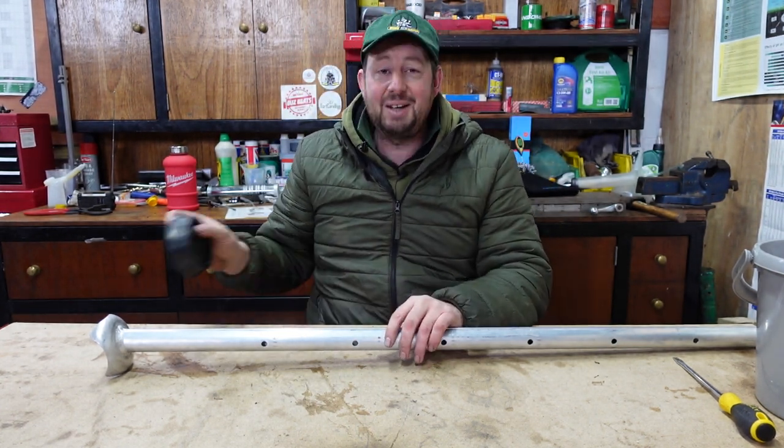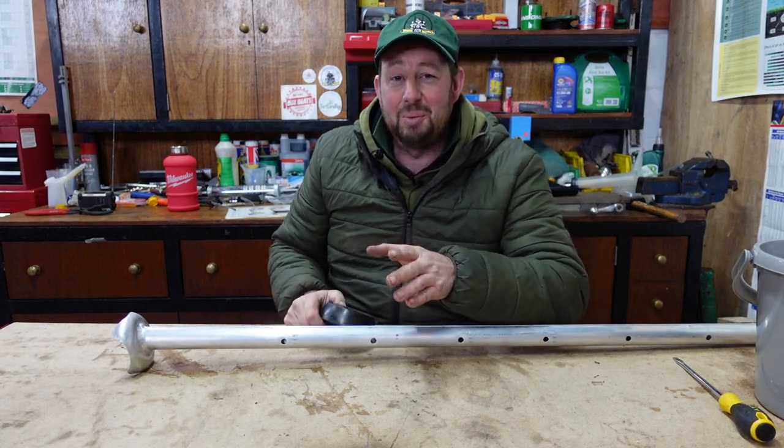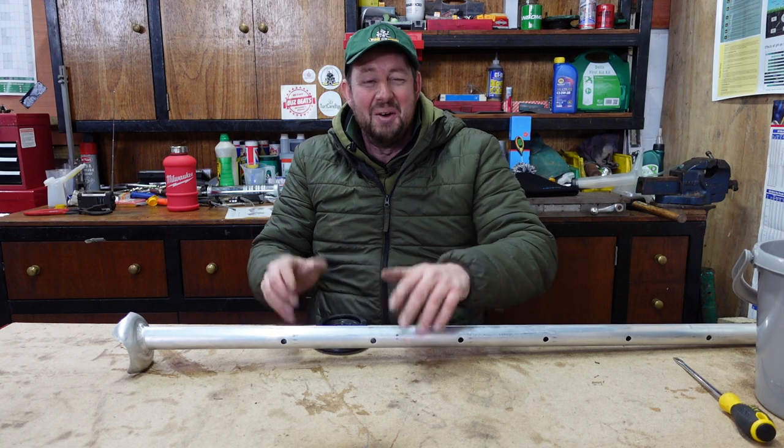A couple of people asked me how do I get them on and off — they've had a bit of trouble with it. Well, believe me, you didn't have as much trouble as me.